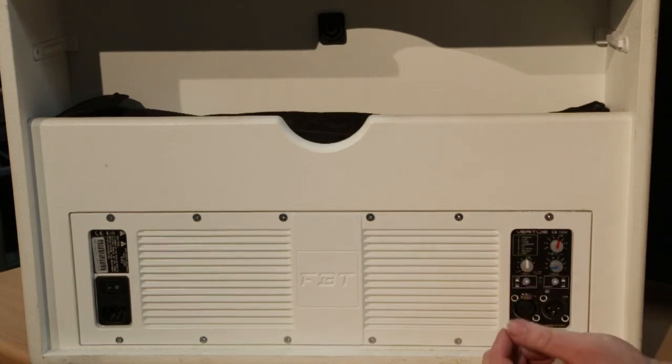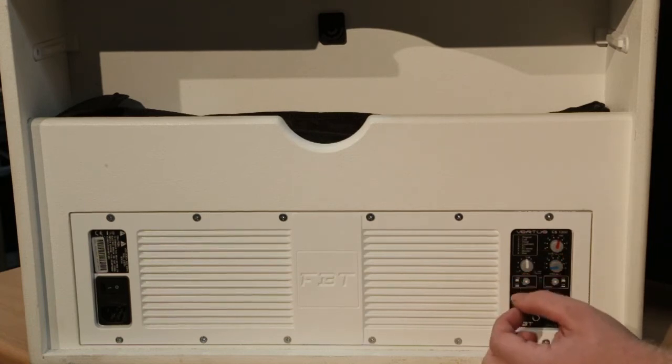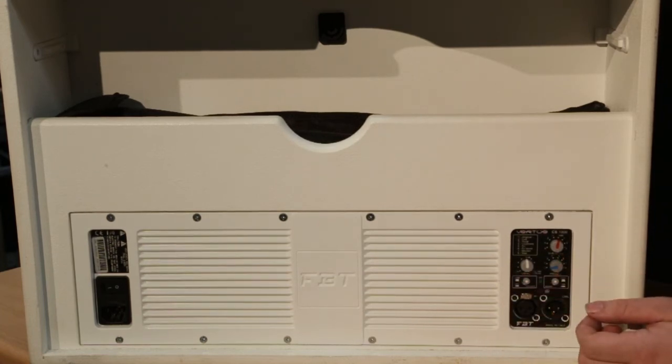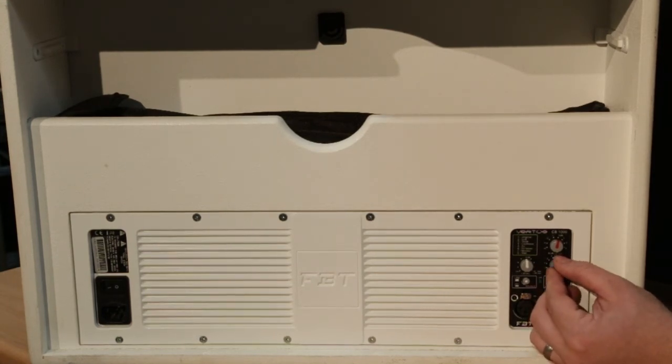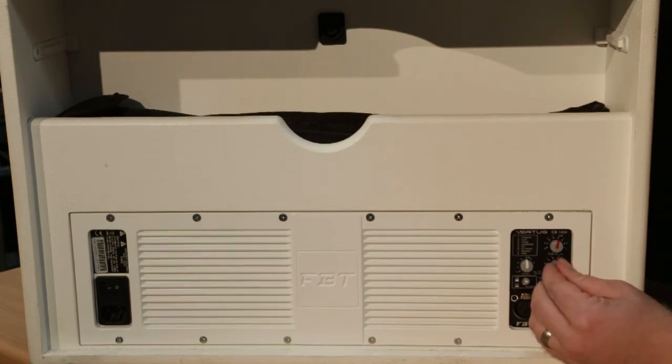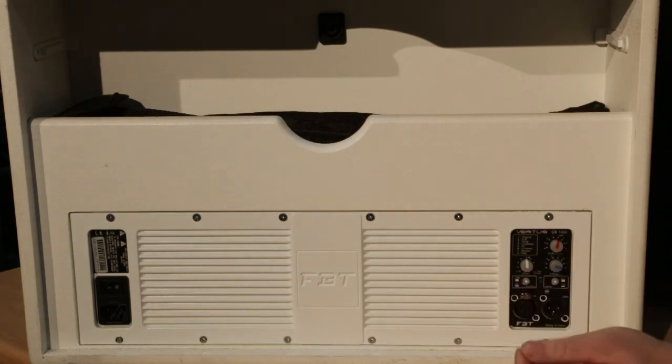We also have your volume control — zero dB on this model is straight up. We also have a sub levelling control so you can turn the sub up and down to suit your venue; it goes from minus 6 dB to plus 3 dB. Over here we have your DSP selection with eight different presets: number one is original, number two is live, number three is vocal, number four is loudness, number five is DJ, number six is DJ boost, number seven is monitor, and number eight is wall.